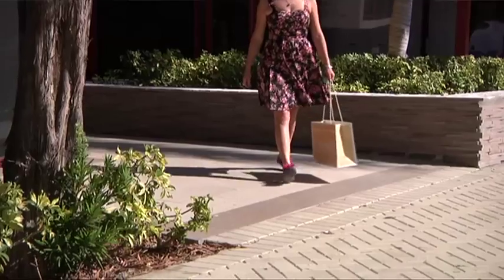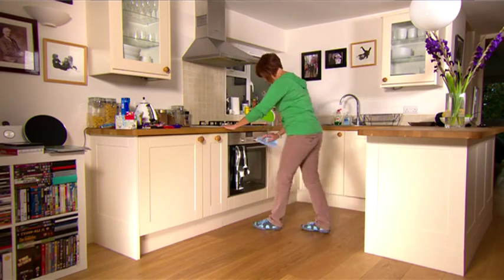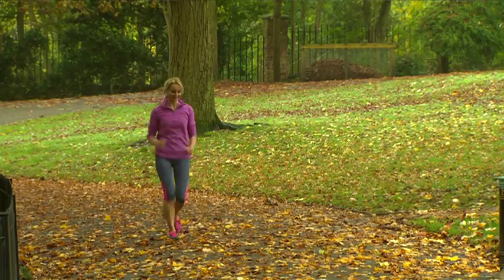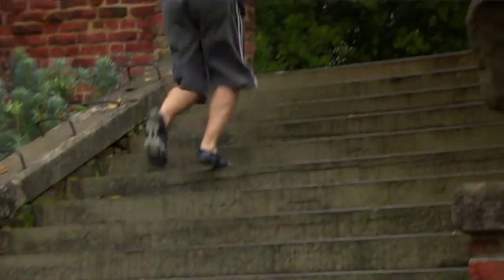I can totally see myself wearing them for all my activities — doing chores around the house, around the garden. You can wear them commuting to work, exercising, running, jogging, or to yoga.